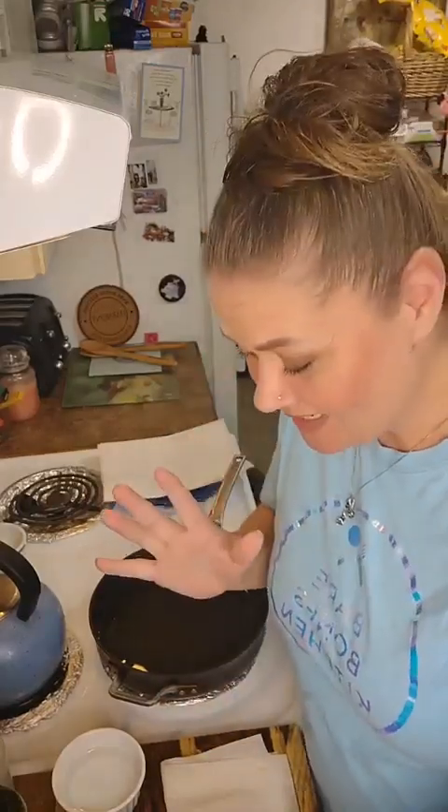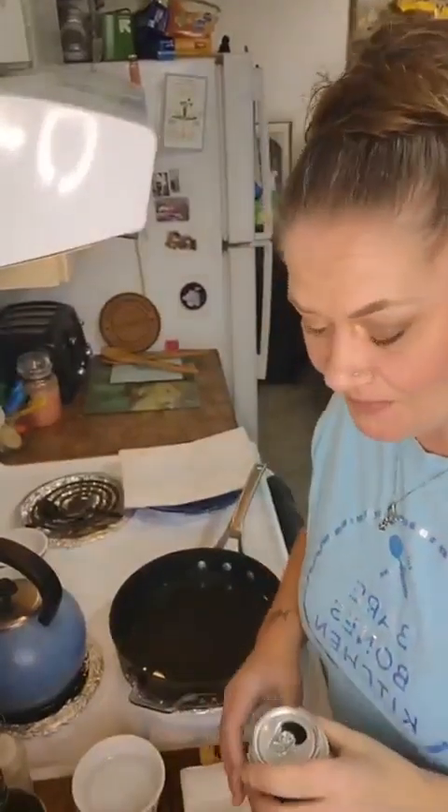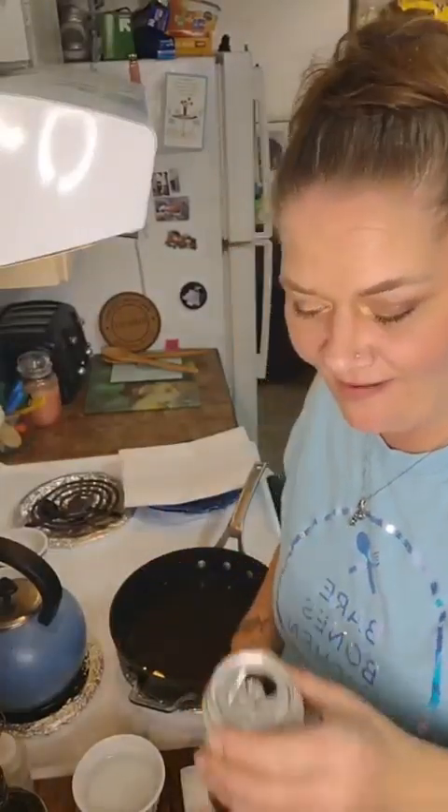Hello, hello! Hi, hello all — kitchen littles and kitchen nuggets! I promise I've only had one, but you guys, it's been one hell of a day. Cheers! If you're having a day, just cheers me and all will be right in the world. Cheers me with water — I don't even care, honestly.